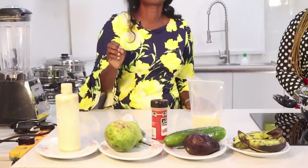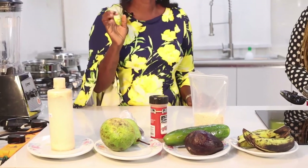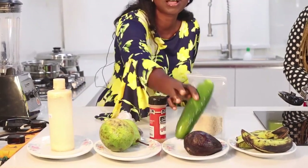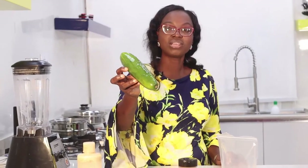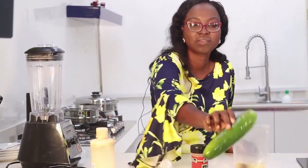This is avocado, which gives your smoothie a creamy and thick taste and provides healthy fats. This is cucumber - cucumber is very rich in potassium and it has a lot of water in it.